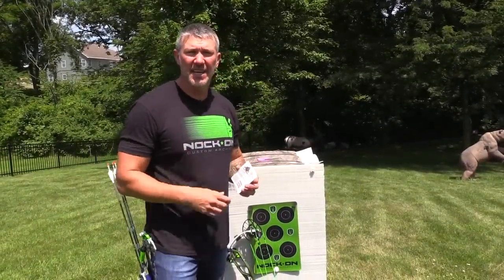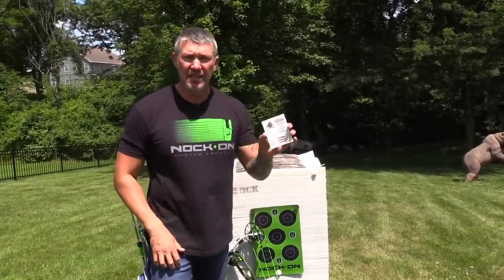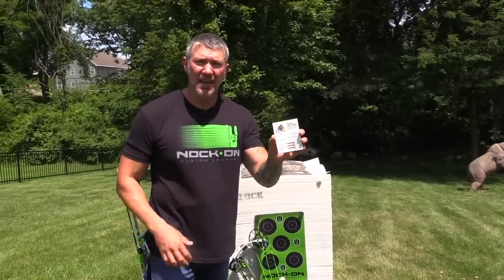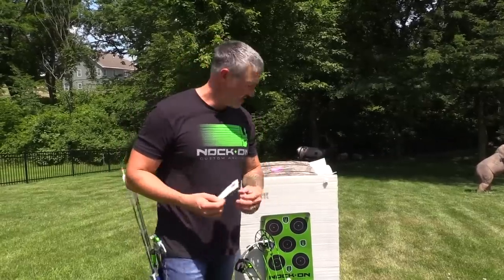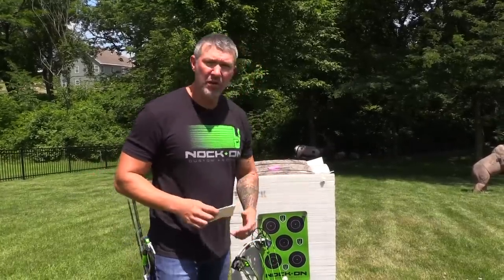I'm going to show you just how easy it is to sight in the Spot Hogg NE sight using these calibration scales that come standard with your sight. The first thing you need to do is sight your bow in so that you're hitting dead center at 20 yards.